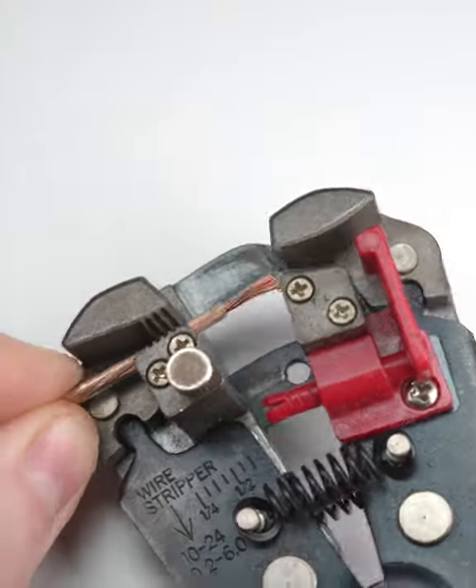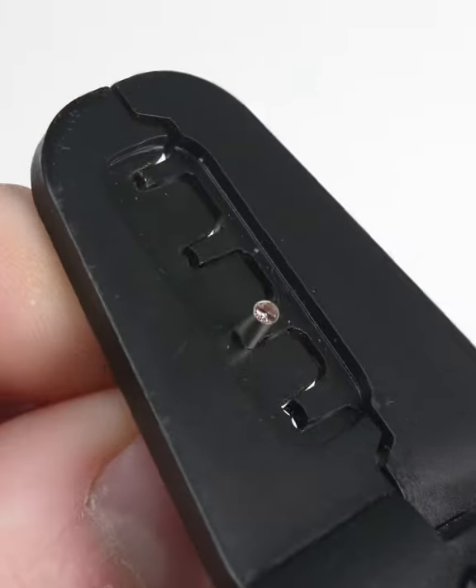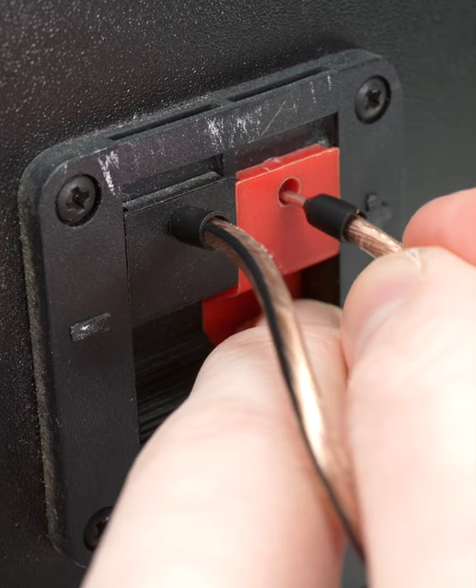Just strip the end of the wire, insert it into the ferrule, and use a crimping tool to secure it in place. Suddenly, my speaker connections are far less chaotic. Keep them in mind — good work!